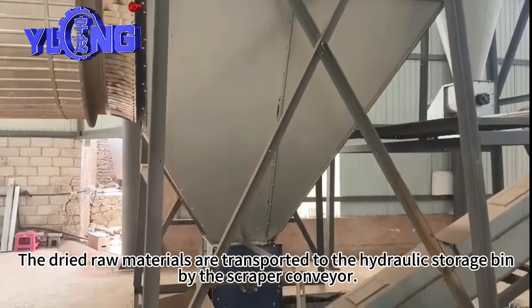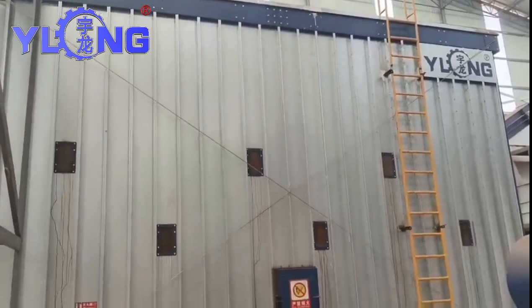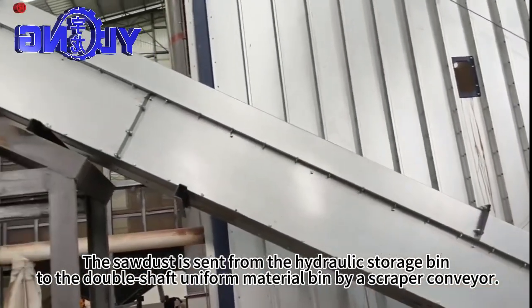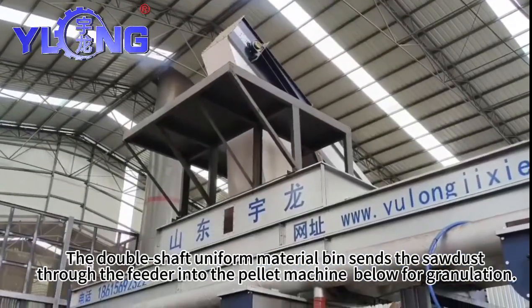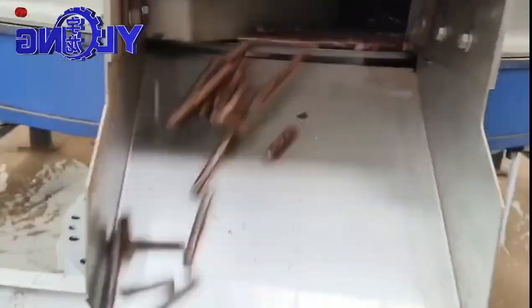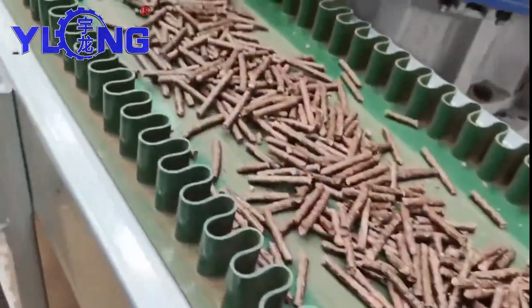The dried raw materials are transported to the hydraulic storage bin by the scraper conveyor. The sawdust is sent from the hydraulic storage bin to the double shaft uniform material bin and then fed into the pellet machine below for granulation.